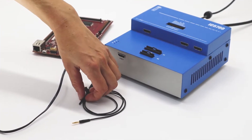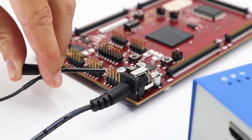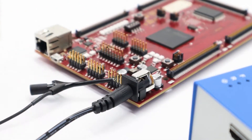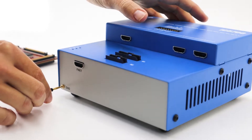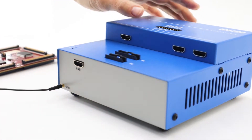The first thing you always need to do is to connect the blue box to the target with the enclosed grounding wire. If the grounding wire is not connected, it could lead to the destruction of your hardware or blue box. Safely connected with everything still powered off, we can continue.